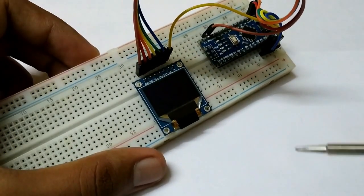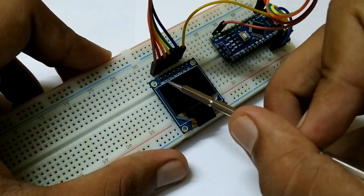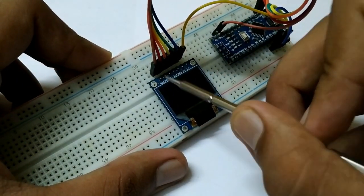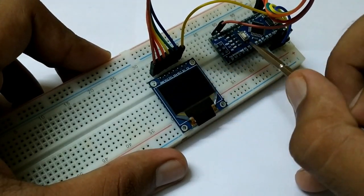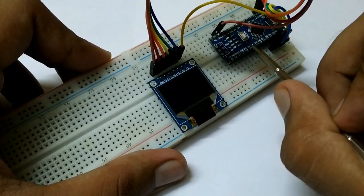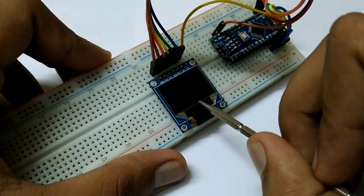If we talk about the pin numbering, the first pin is ground and the second one is VCC. Ground goes to the ground of the Arduino and VCC to 5 volts or 3.3 volts. This module supports both 5 volts as well as 3.3 volts.